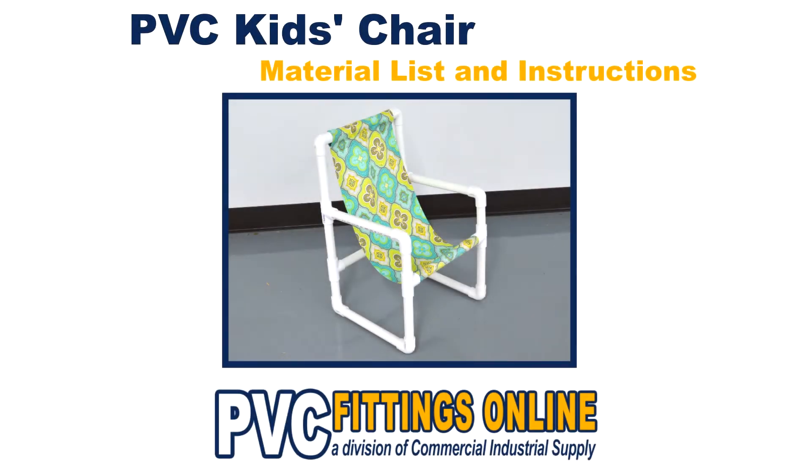Hello, and welcome to the PVC Fittings Online Resource Center. Today we'll show you how to make a children's chair using PVC pipe and fabric.